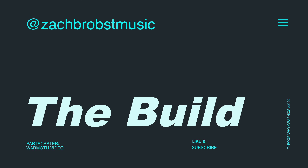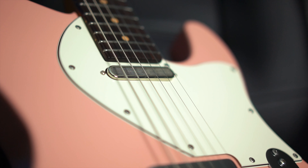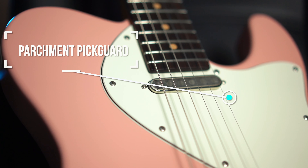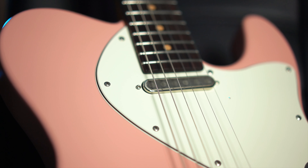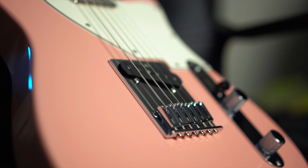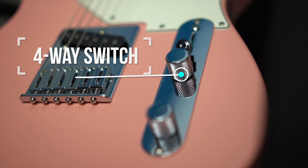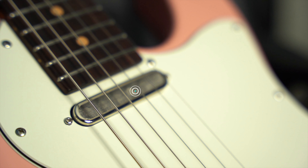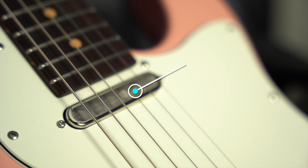First and foremost, we've got that gorgeous shell pink body made from alder — the entire guitar weighs in just under eight pounds. I've got a solid parchment F-hole Tele pickguard, which is unique, a contoured neck heel, a modern Goto bridge, a four-way Tele switch from 920D, and the Lambertone Blondies pickups with an open grille at the neck and a unique staggered position at the bridge.